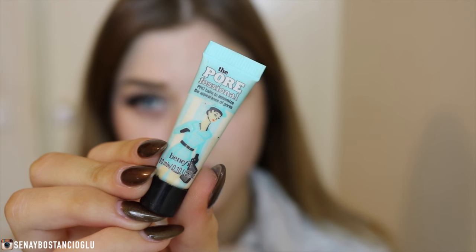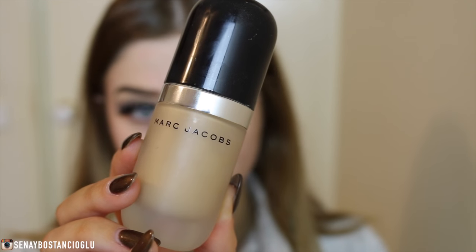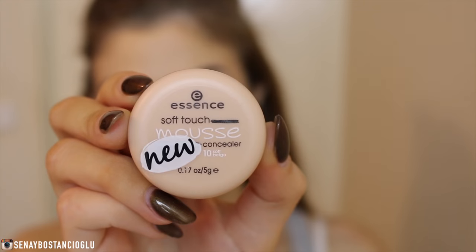For primer I'm taking my Benefit Porefessional Primer and applying this to the T-zone area just to fill in my pores and keep the makeup on longest on those areas, because I do have an oily T-zone. For foundation I'm taking my Marc Jacobs Remarkable Foundation and applying this with a stippling brush, which I don't usually do but I thought I'd try it out and I actually really liked it. I do have fake tan on as you can see, so it does match my body.